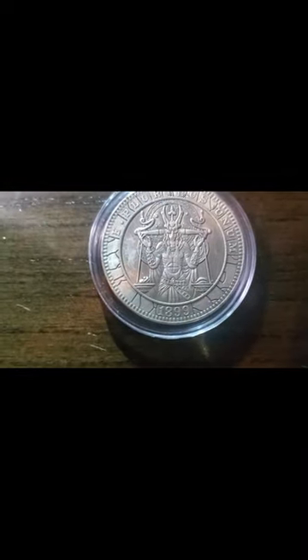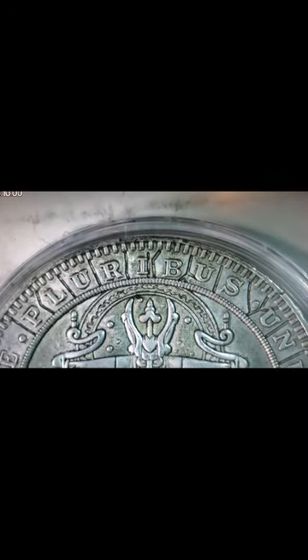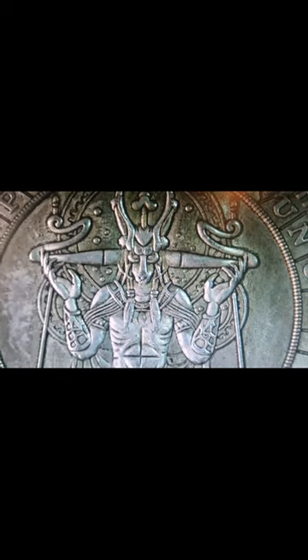Let's put this bad boy under the microscope and give it a once-over. See how they did that? That's pretty nice what they did with the edging right there. It does look to be Anubis — I could be wrong — but I still gotta say the artwork on it is pretty good for an 1899 coin.